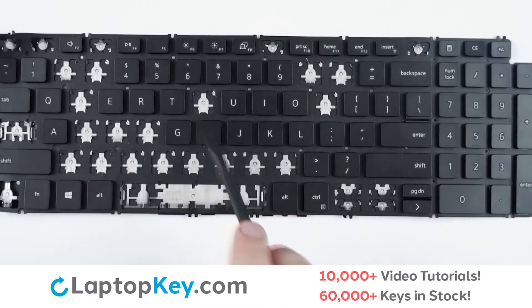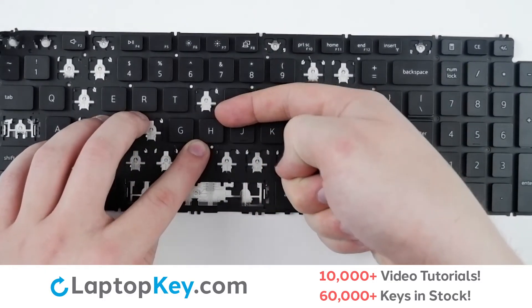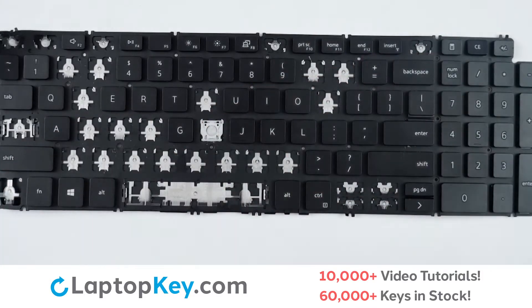For removal of one of the standard size keys, simply insert your tool or take your finger and place it beneath the top right corner of the key. Apply a small amount of upward pressure and the key will come right off.